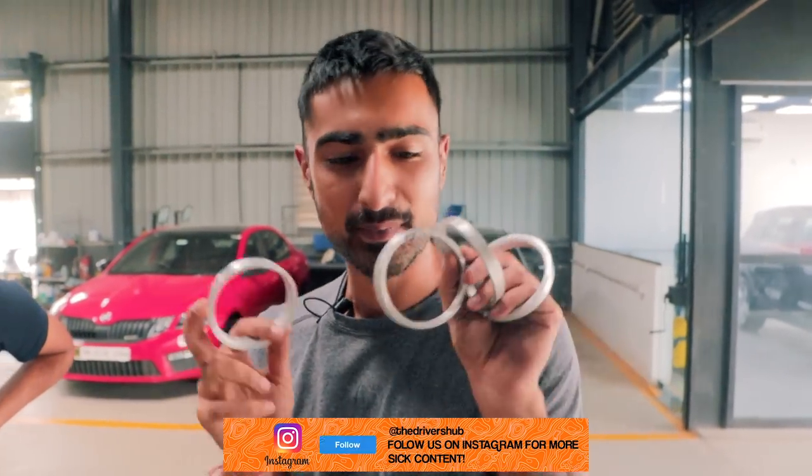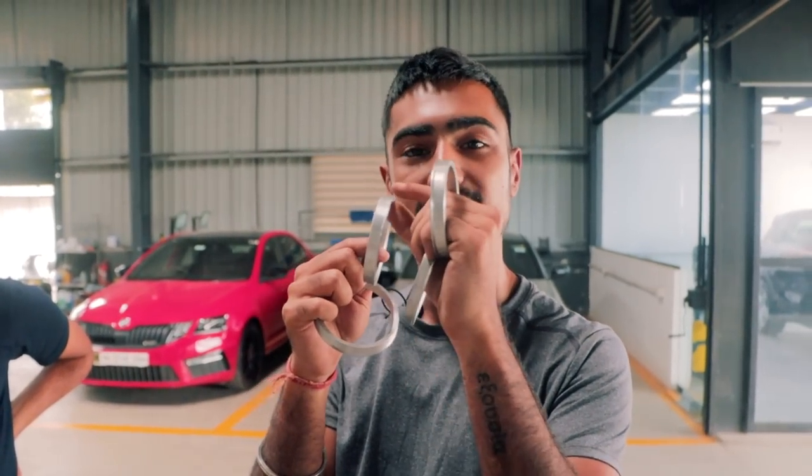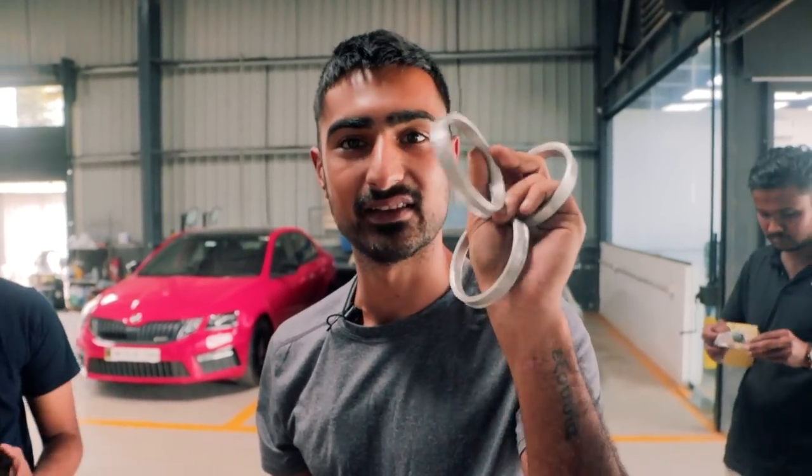These came along with our rims. They are hub-centric rings and they are meant to be a perfect flush fit with my car. This is going to go right in the middle, and this is basically going to fill the gap between the wheel and the fitment of my car — the hub. So this is basically very necessary.